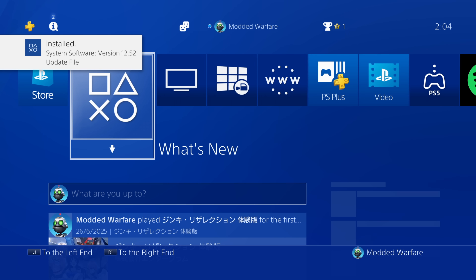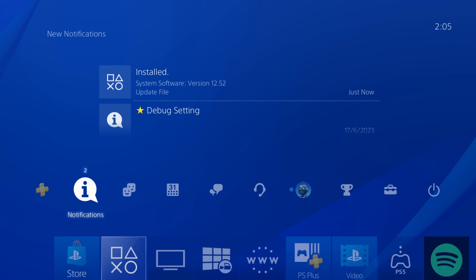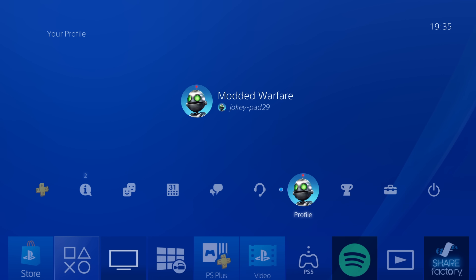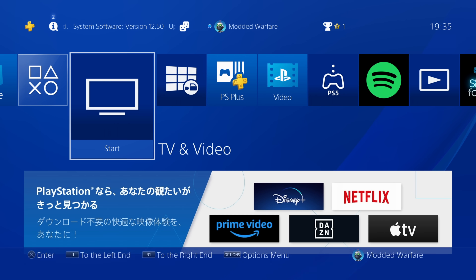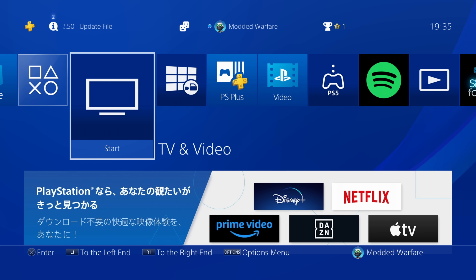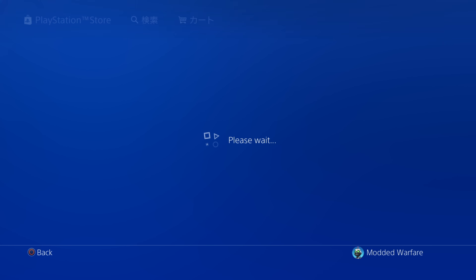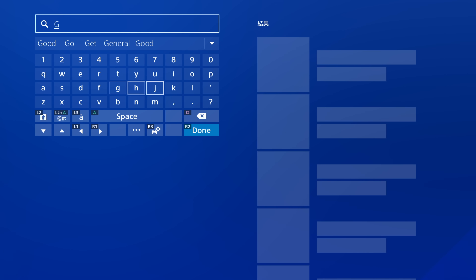Okay so now we're updated to the latest firmware, currently 12.52, so we can go ahead and access the PSN store to download the free Lua game demos. I've also gone ahead and signed into my Japanese account, which can be used to get the Lua game demos. If you don't know how to create a Japanese account on your console to get the free demos, I have a video on that which I will leave linked below in the description.